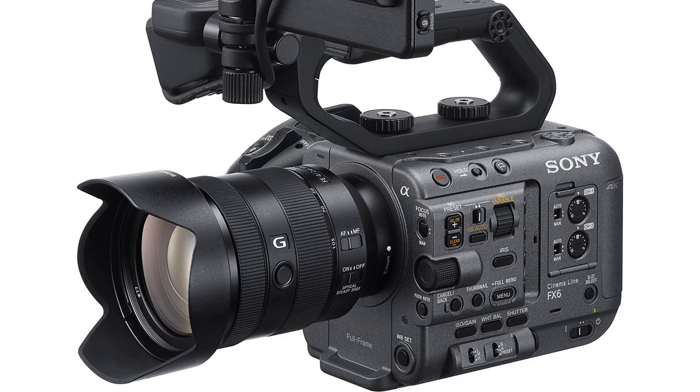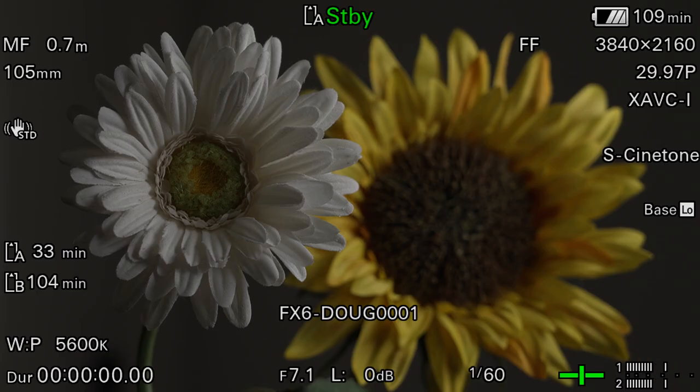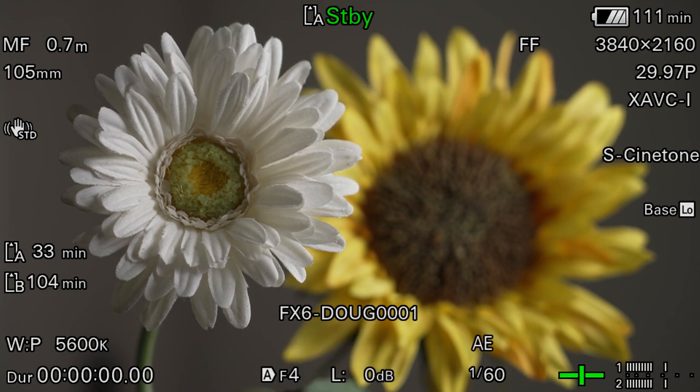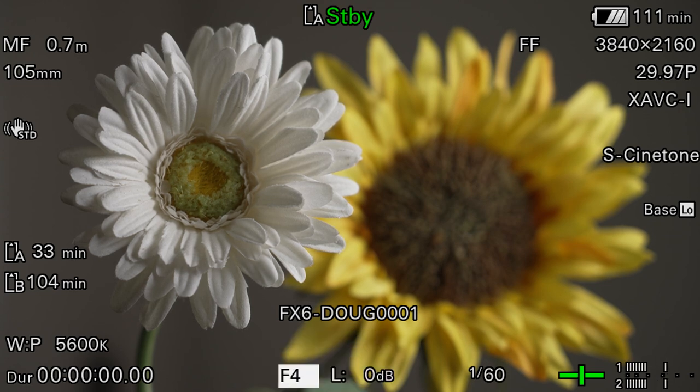The iris button offers similar functionality. If I press the button once, the f-stop becomes highlighted in a white box, and then I can use the multi-function dial or one of the multi-selector joysticks to change the iris, and then press the button again to lock in the new setting. If I press and hold the iris button for a moment, I can turn on auto iris, and then press the iris button again to lock it in. Anytime you see the little A icon next to any setting in the monitor, that means it's operating in automatic mode. To go back to manual iris mode, I just press and hold the button again, choose manual, and then press the iris button twice to lock it in.